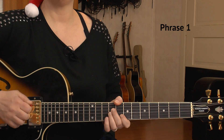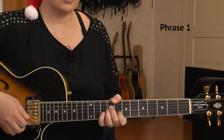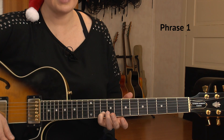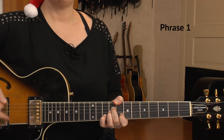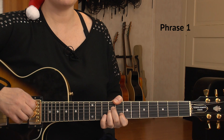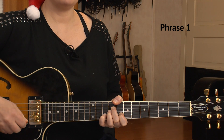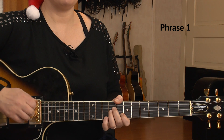We hit the strings once and count to two-and. On count number two-and, I'll add that pinky to the B string 10th fret. Everything else keeps on ringing — that's important in chord melody style, don't lift your fingers up. Let it ring together. And now I'll lift my finger up again and play that B string on the 8th again. So the first bar goes: one, two, and.